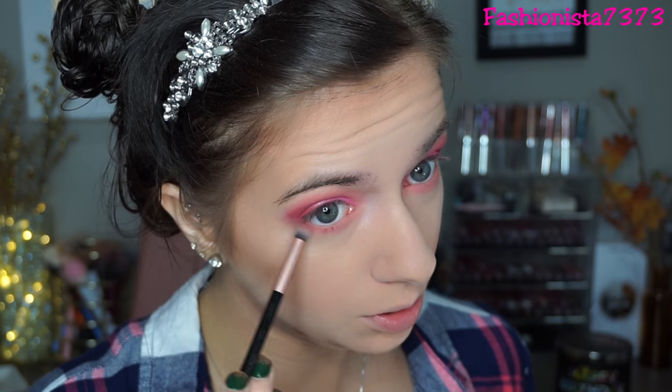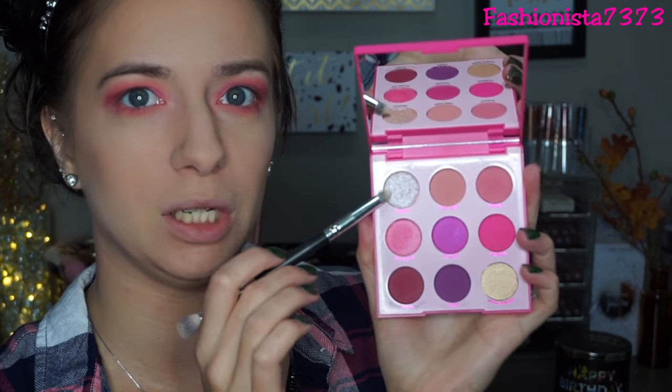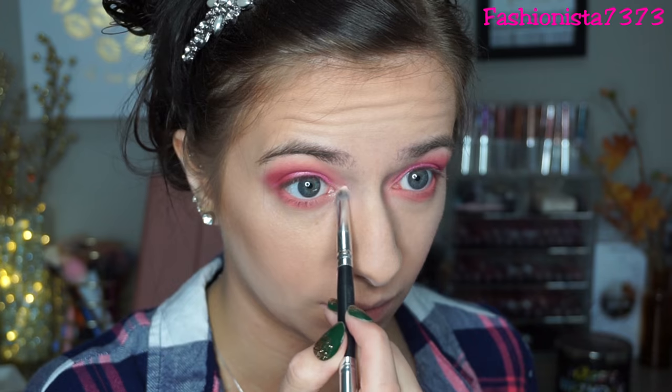Now I'm actually gonna go into this one right here — it's called Poodle, and it's like a metallic white and pink. It is so pretty. I'm gonna put that on my inner corner. Oh my gosh, that is stunning! I'm just gonna throw on some mascara real quick. For lip color I'm just gonna go into the ColourPop Ultra Matte Lip in Midi.